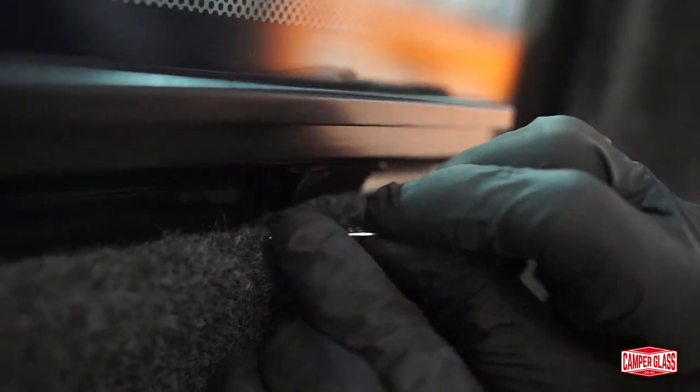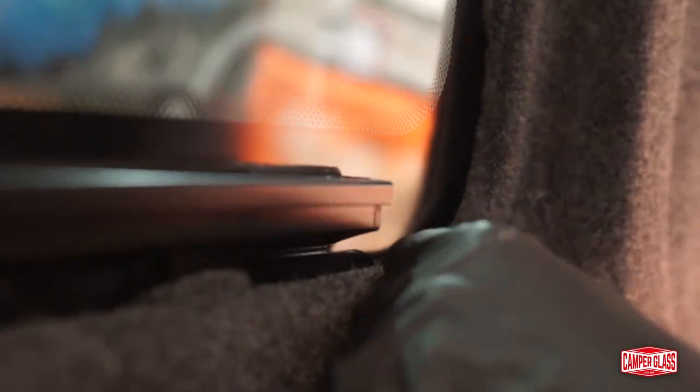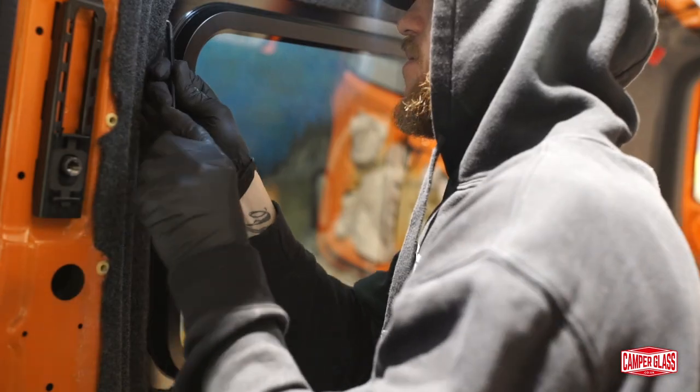Continue all the way around the window and do the same. The sides should be easier if you haven't got a frame there for a sliding window. It's helpful to have extra lighting in there — we just use a head torch, as you can see here, just to help light the area better. The carpet should just reach the window bond, so it will lock it nice and tightly and neatly in place.